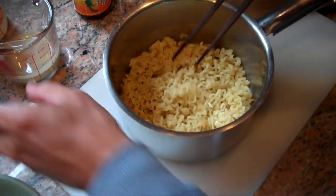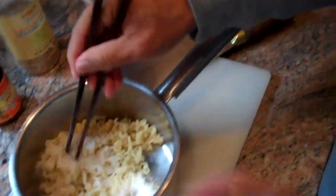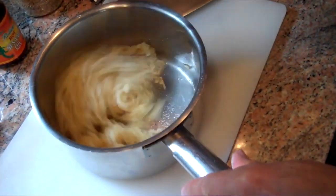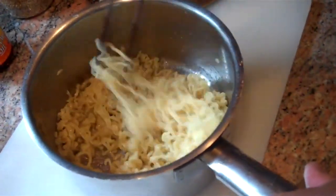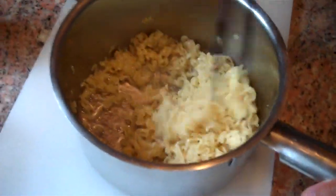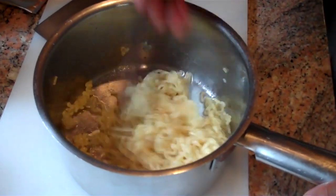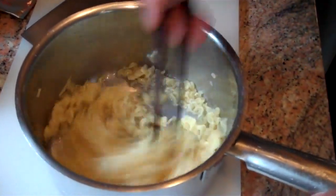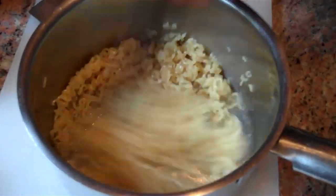Now the first thing we're going to put in is our sugar. The reason we want to do that first is we want to make sure that the sugar gets completely dissolved. It won't take very long to dissolve. As soon as you've seen that all the granules are gone, you'll be all set. You can see there are no granules left in there.